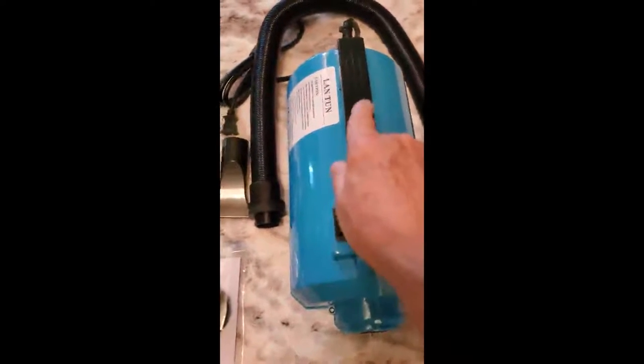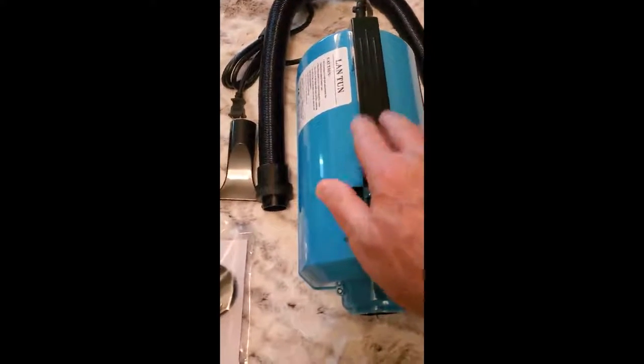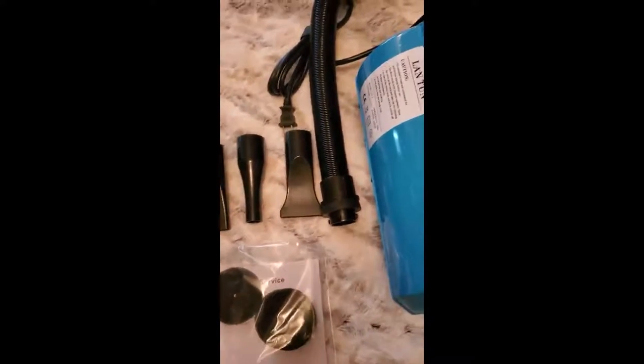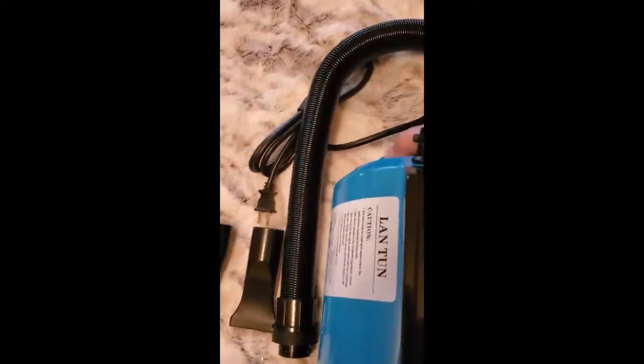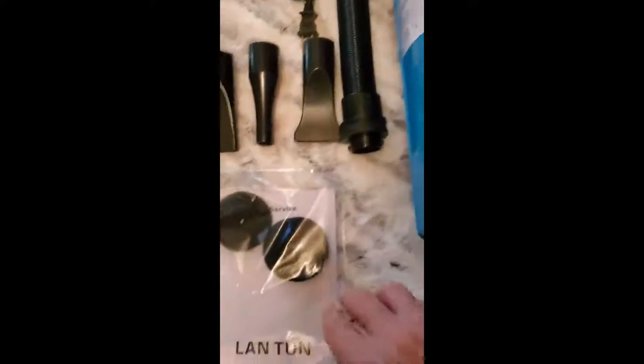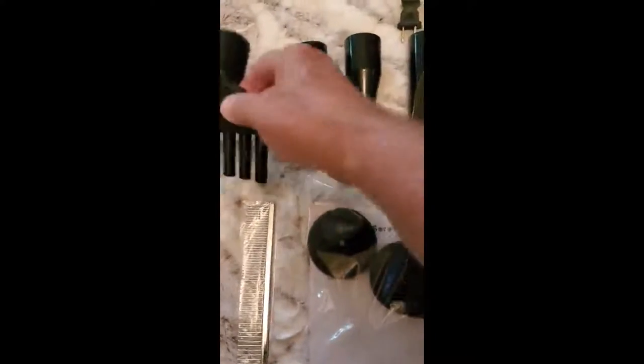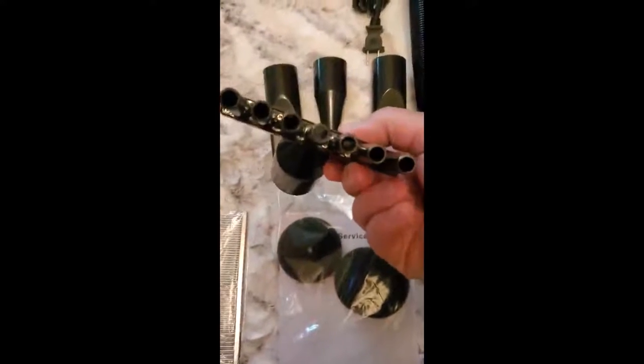This is a pet dryer — for lack of a better term, sort of like a reverse vacuum cleaner. You've got filters that go in the back, and they give you extras. They're washable so you can use them again. It comes with all these accessories.